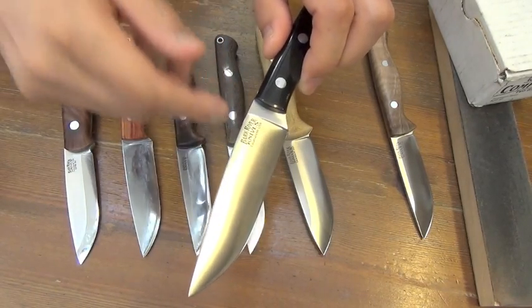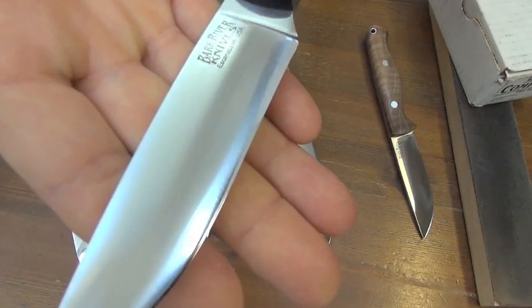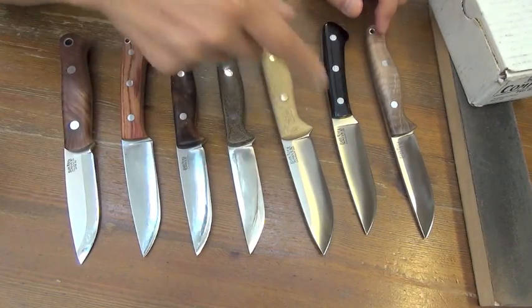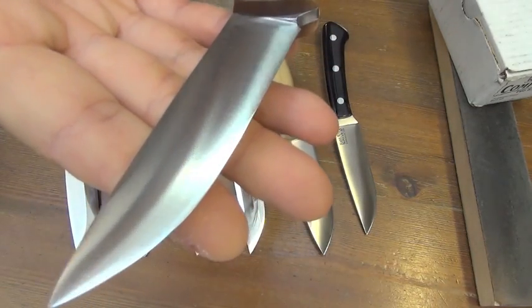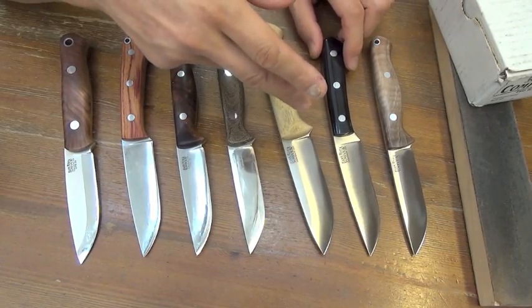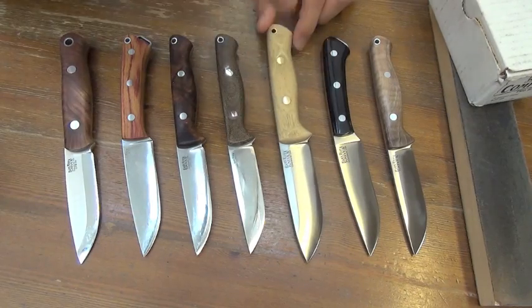I used this knife yesterday, and look at this very edge line — mirror shining. After stropping, just single stropping, just 3–4 minutes — same, edge line is mirror shining. This is A2, no chipping, easy restoration, one single draw on a DR steel.